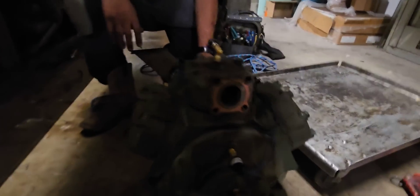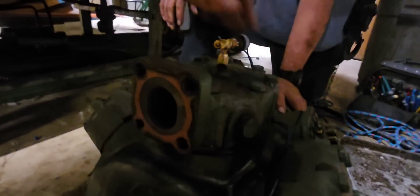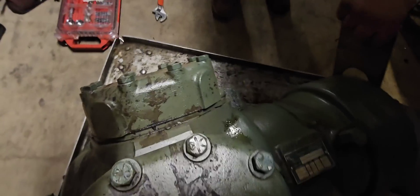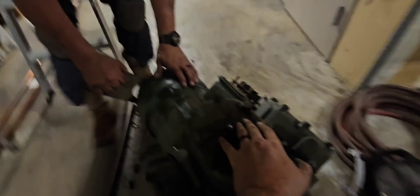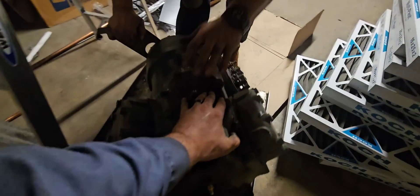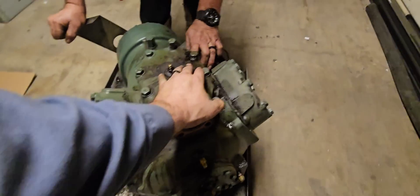We got the compressor out off the tray. We still got the recovery machine going sucking out all the gas. We're going to pop the head on this and see what happened because there's a lot of black oil in here. We're going to move it over into the light and pop these heads off to see what happened.